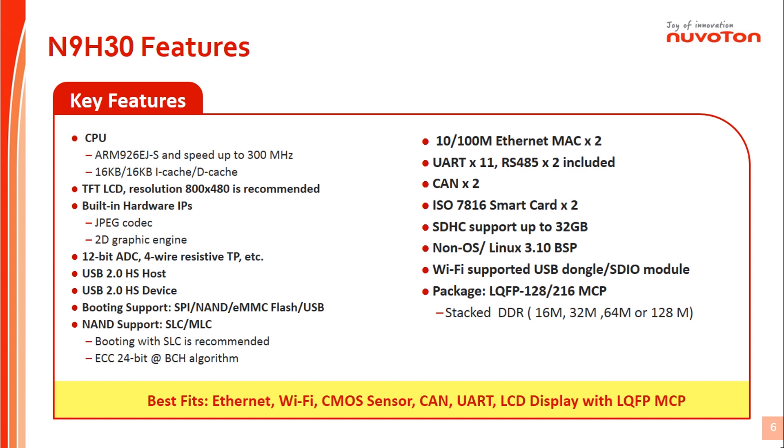The touch panel can connect with N9H30 touch interface directly without external component cost. N9H30 series supports two USB functions: one USB 2.0 high-speed port can act as host or device by OTG cable, and the other dedicated USB 2.0 can act as a high-speed host port. N9H30 supports boot sources from eMMC memory, NAND flash, SPI NOR flash, or USB. N9H30 series also supports two Ethernet ports, 11 UART ports, two CAM ports, SD memory card, and two smart card interfaces.